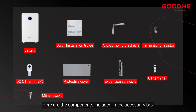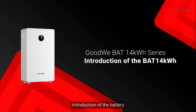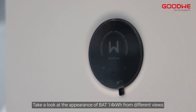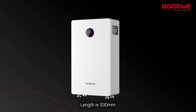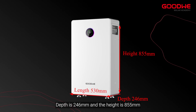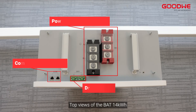Here are the components included in the accessory box. Introduction of the battery — take a look at the appearance of the BAT 14 kilowatt-hours from different views. The length is 530 millimeters, depth is 246 millimeters, and the height is 855 millimeters.